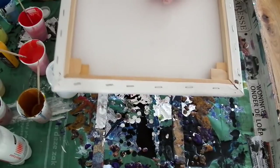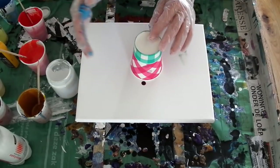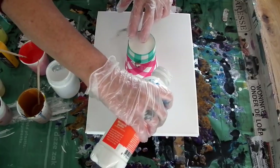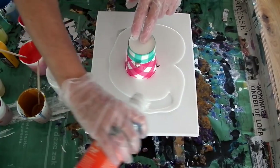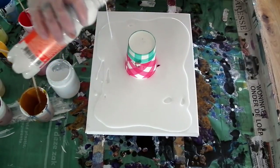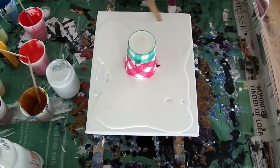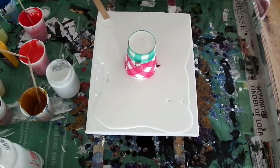I will turn this over like this, just in the middle, and turn it around. I'll pour some white latex around it. I'm just thinning my paints with acrylic thinner from the hardware store — I think it's a lot cheaper than pouring mediums and it works just as good. I have to get a stick to move the paint.